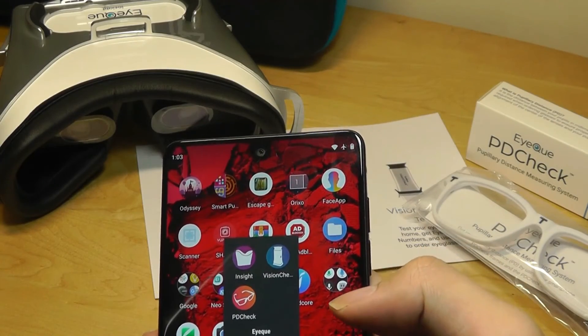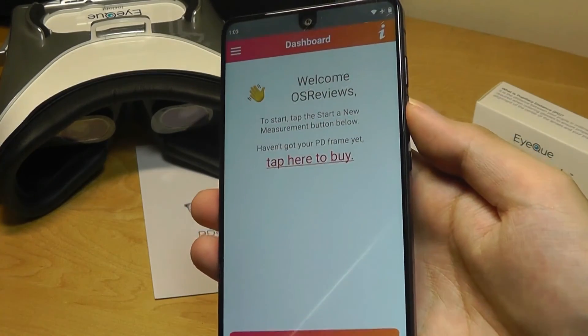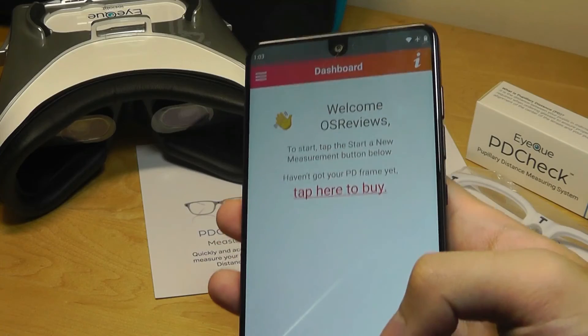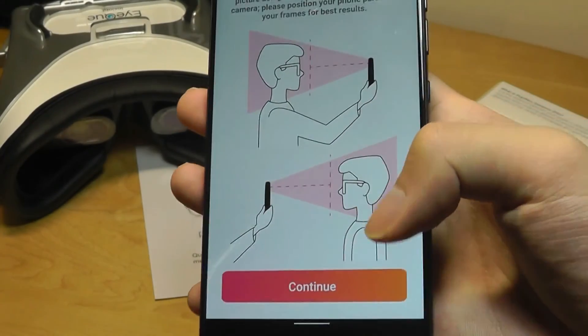Finally, with the PDCheck, there's a separate app. This is the simplest of the three: it uses augmented reality and your front-facing camera. You raise the glasses to your face, capture an image, and then it scans and processes it to give you your pupillary distance measurement.